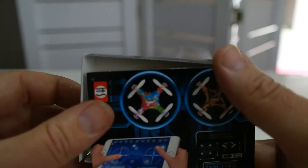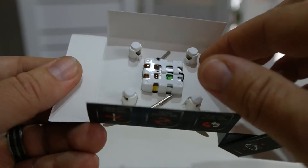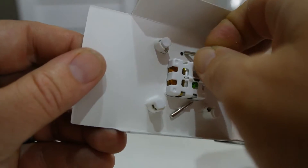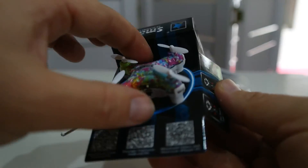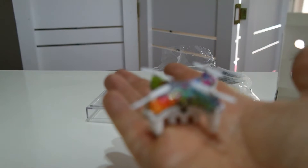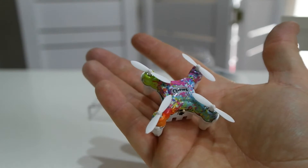You can see how they packaged it like that. There it is — boom, it should come out now. There you go, there is the little drone. Let's get it focused — there we go. That's the little drone.